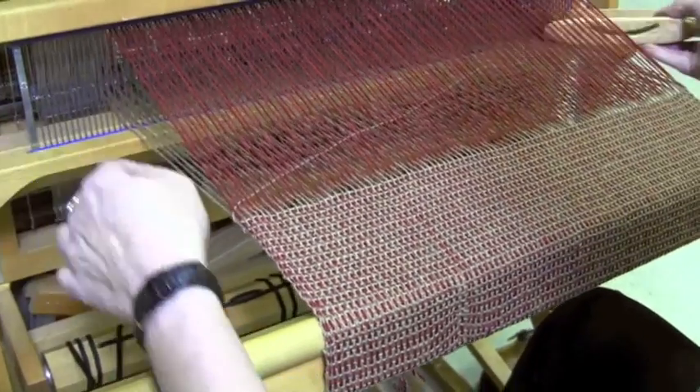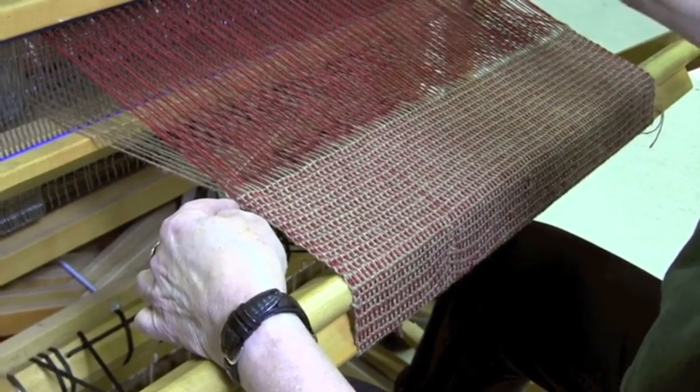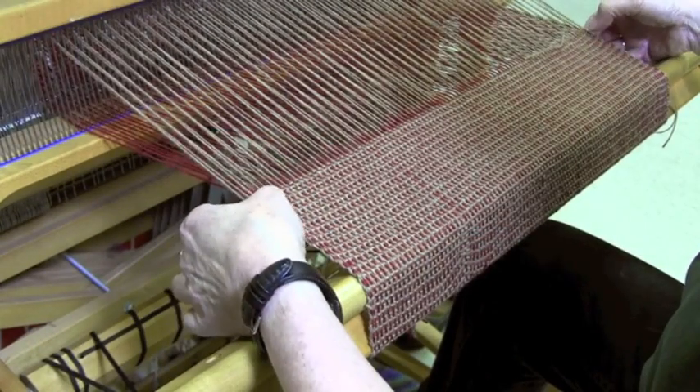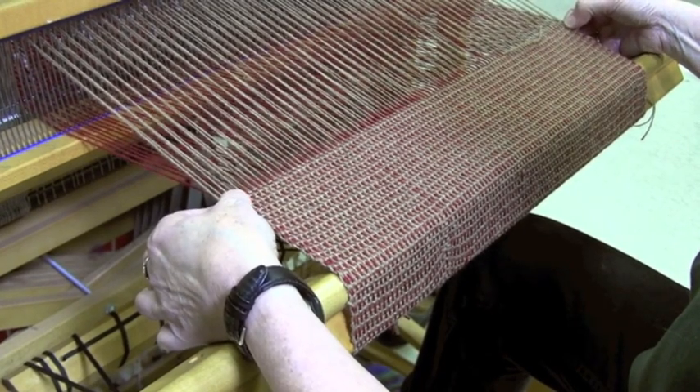Change and throw again — just snug to the selvedge. It's starting to correct just from putting sufficient weft in the shed.